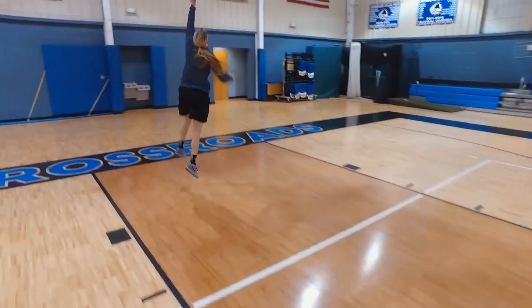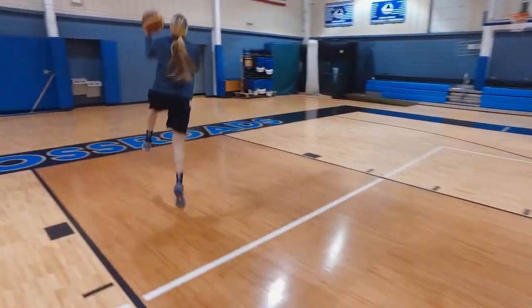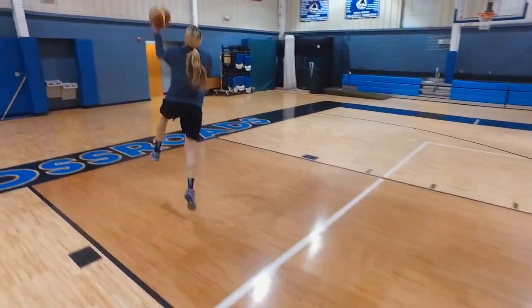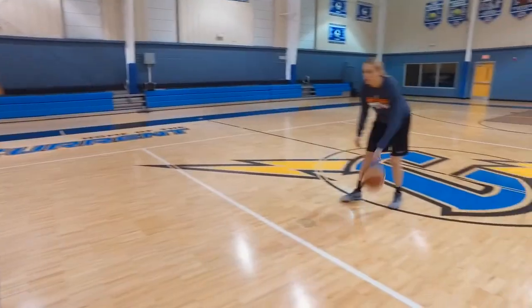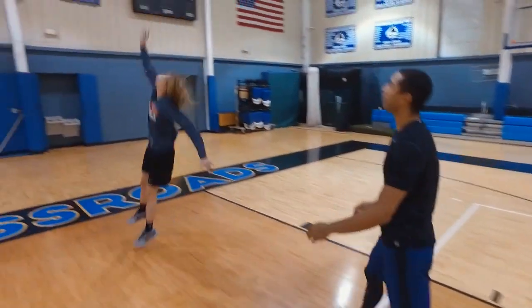Attack. Bang. Cradle. Attack. Good attack. Good finish. Attack — one bounce, she gets there. Nice long stride. Right hand. Cradles the basketball.